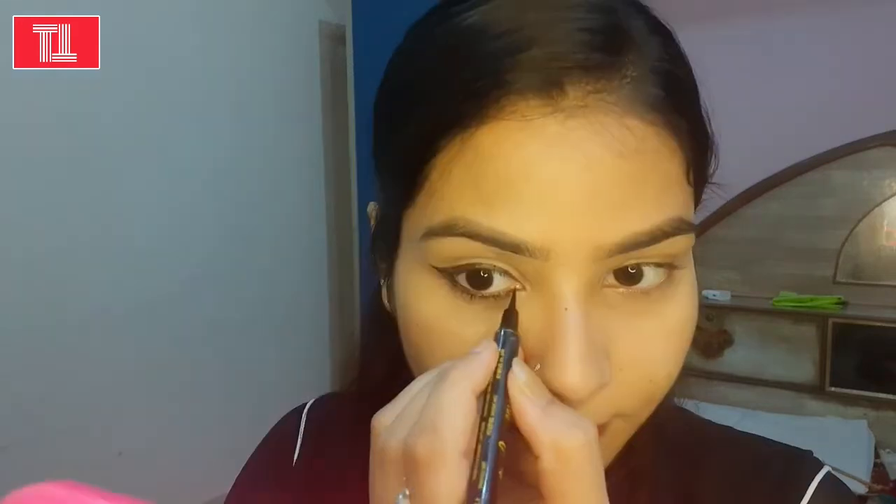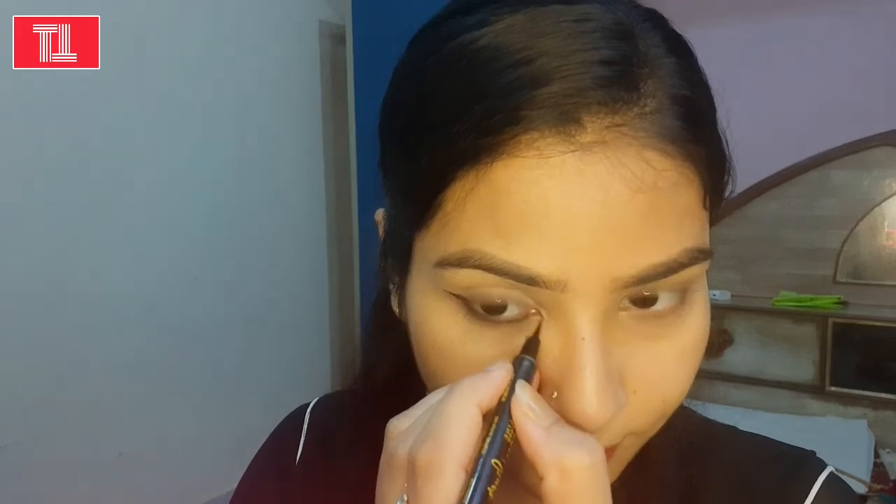I don't apply too much in the waterline because my eyes are small. If I apply a lot in the waterline, my eyes look even smaller. So I apply just a little below the waterline and a little in the waterline itself. This helps you create a nice signature eye look. For a good signature eye look, I will apply a little in my inner corner as well.